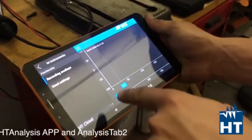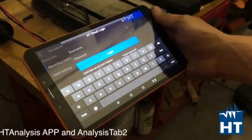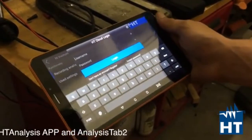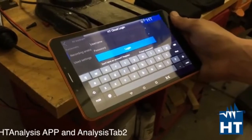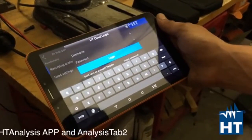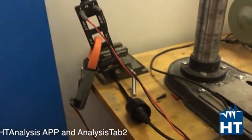Most importantly, you can upload your instrument's registration data to the cloud where you have your account. Your colleagues from everywhere in the world, with a PC, an Apple device, or an Android device, can access the registration data. So you can create reports in the office and share them easily.